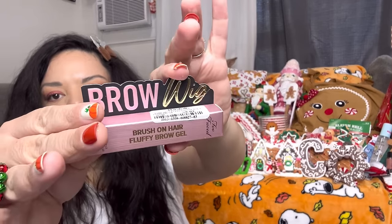Then I got the brow gel — but I already did my brows. It's from Too Faced and it was $10. It's a brush-on hair fluffy brow gel. It's so tiny for $10 — I feel like I got ripped off. Wait — I didn't even check the color. Oh my god, that is way too light for me. I didn't realize! What a fail — I probably won't even try this on, I'll have to return it.